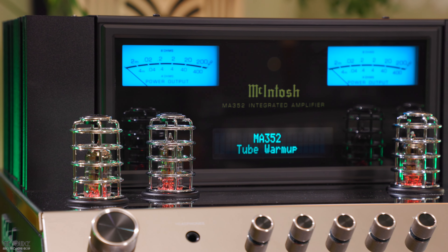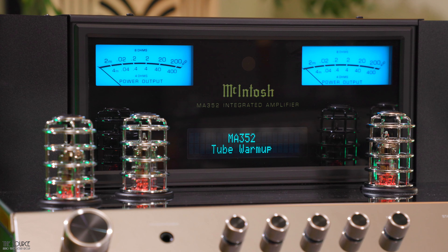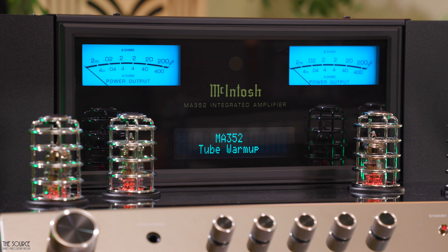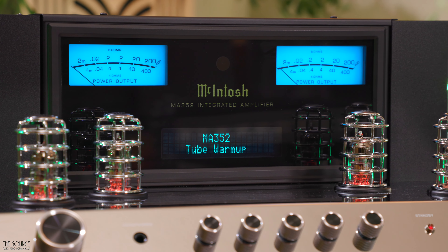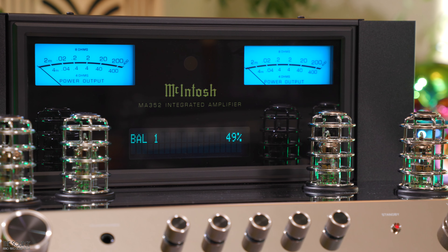When you first turn on the MA352, the tubes will go through a warm-up process like the MA252 — glow orange and turn green when ready. Behind the glowing green tubes, you will find the legendary McIntosh name lit up green, along with the amplifier's name, and an OLED display.